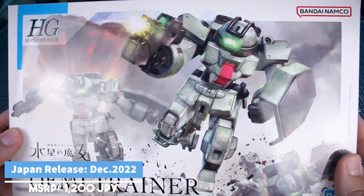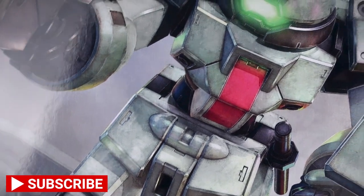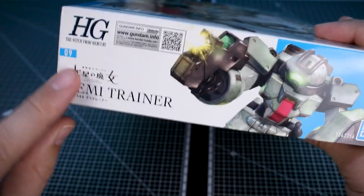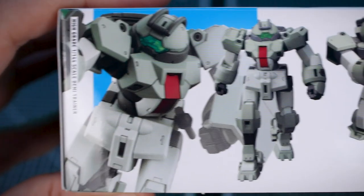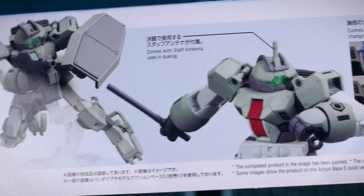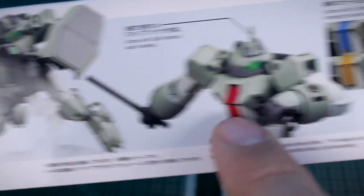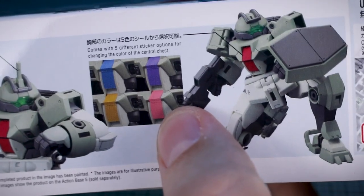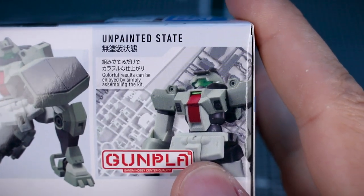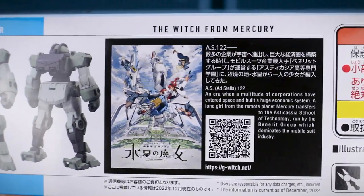We've got some really cool box art here on the front with a pair of Demi Trainers running along there, some really beautiful detail in the illustration as always — nice weathering, shading, and lighting effects. This is number 09 in the lineup. Some different photographs on the bottom of the box showing action poses and accessories: that gun, the shield, and a baton. Five different sticker options for the central chest section.